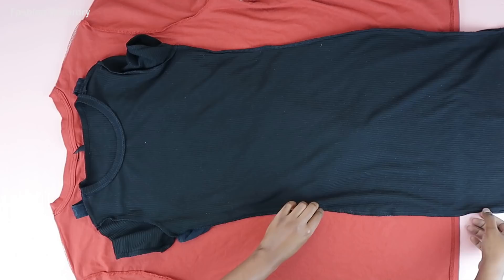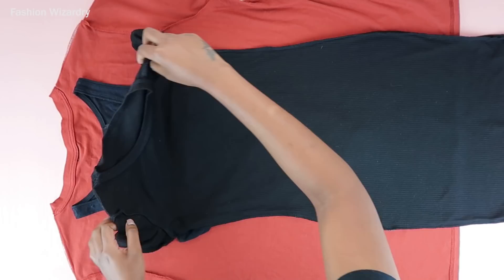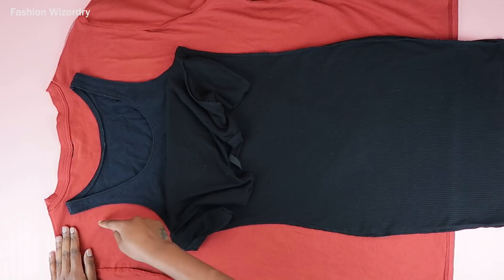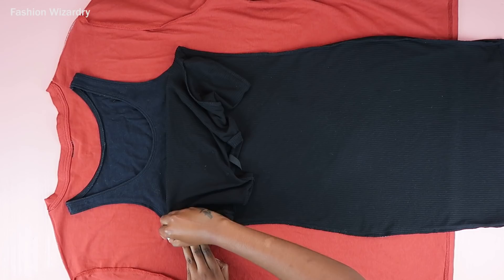First things first, I use a tank top and I'm folding her at the armpits. I did make a halter top recently but I did not want to use that as a template because I don't want to cheat — some of you don't have a halter top. So I put the tank top down and then a bodycon dress on top of the tank top, and the shapes together make a dress and you're just going to outline the shape.